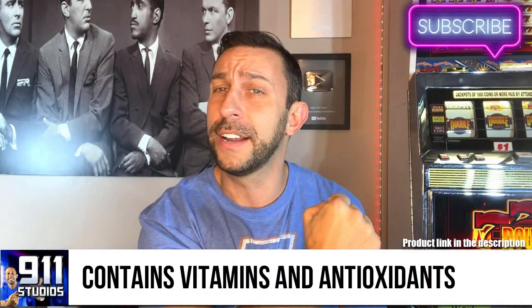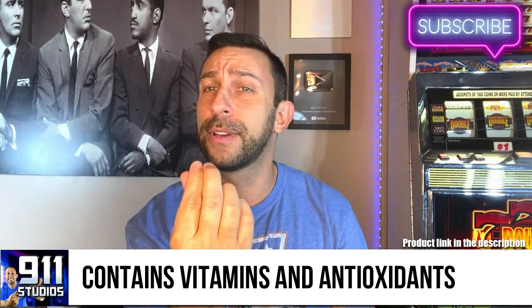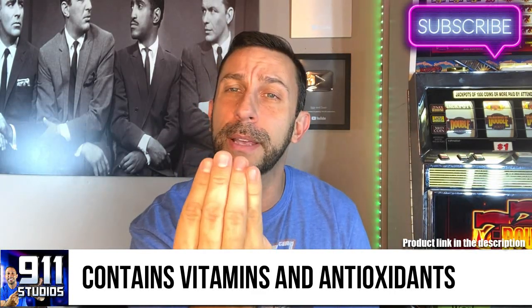I always struggle with the fact that my fingers, hands, and nails are always on video. I take care of my cars — cleaning wheels, scrubbing under consoles, changing tires. I plugged a tire last week. You can't go on YouTube with grubby looking nails, so what do you do? You use soap like this.